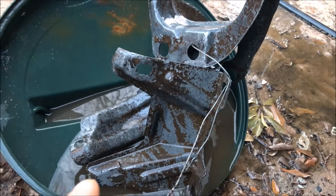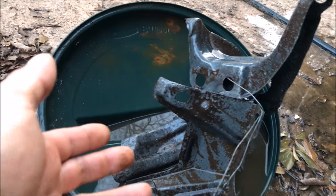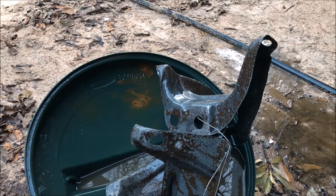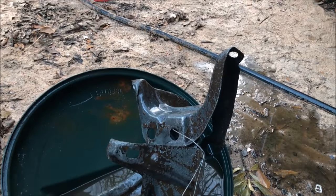One month in — very freaking awesome results, but at the same time it's been a month. Is it worth it so far? Absolutely. It just takes a long time. Let's see how long until it completely comes off.